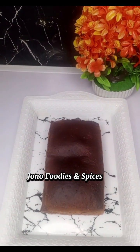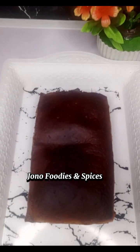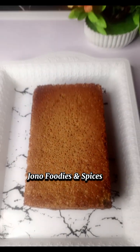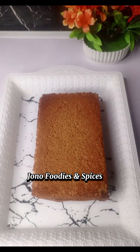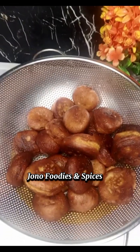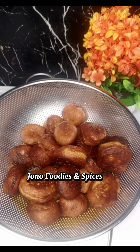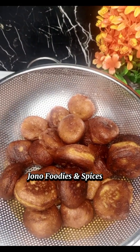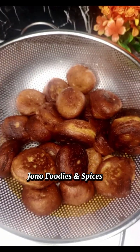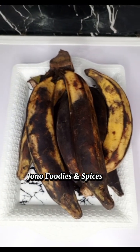Hi everyone, I tried this plantain bread and it came out nice. I thought I would let you know how I prepared this beautiful plantain balls and plantain bread. If you love my recipe, watch till the end — you will see how I prepared this. It's very yummy, it's sweet. You can also try it for your children to go to school.